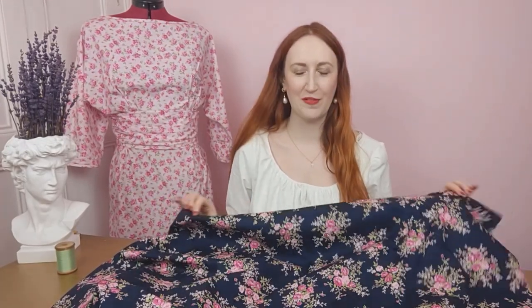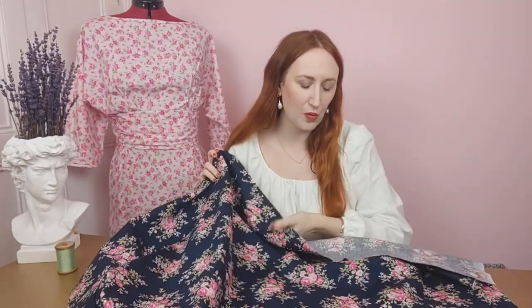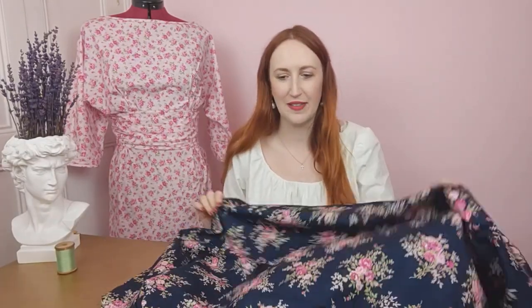Last but by no means least, this beautiful navy cotton poplin from Rose and Hubble features bursts of floral pink bouquets — a really classic print. I'd love to pair this with the Butterick 6318 pattern, which has two different styles and is such a cute little dress with a really nice classical silhouette.